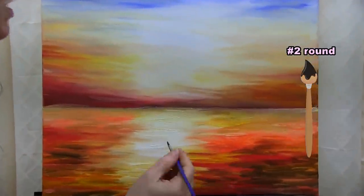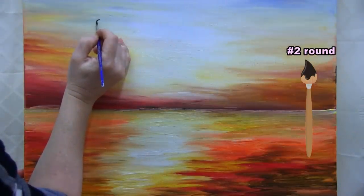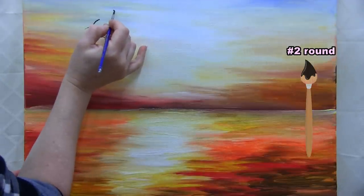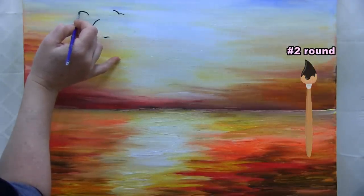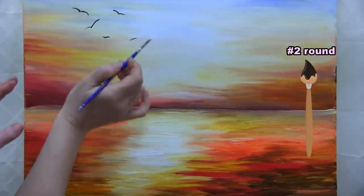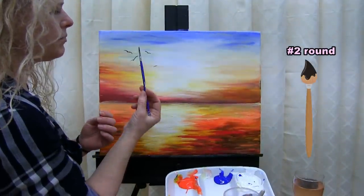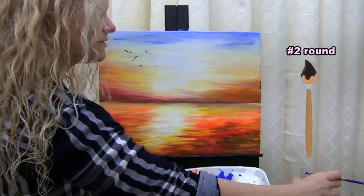The birds are those long M-shapes we learned in first grade. I make them different sizes and at different angles — here I go with my first one, then a tiny one, then another at a different angle. You can make them as big or as small as you want based on preference and scatter them across your canvas. I'm just going to do a few. You don't even have to wash the brush for the next step since we're still using black.